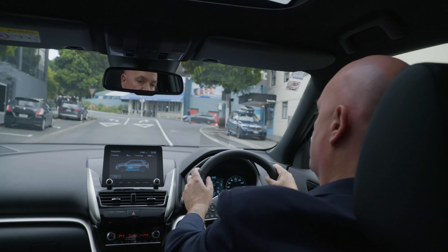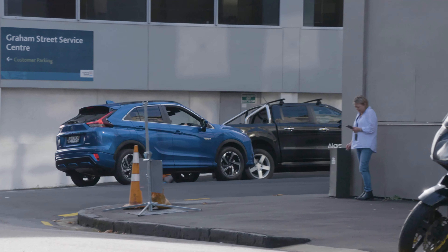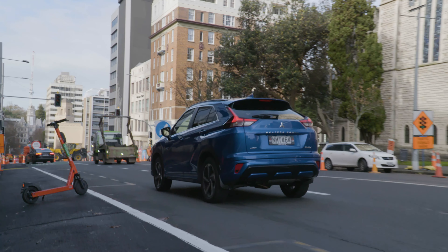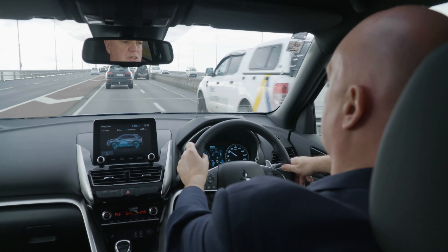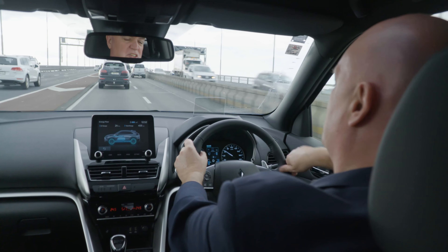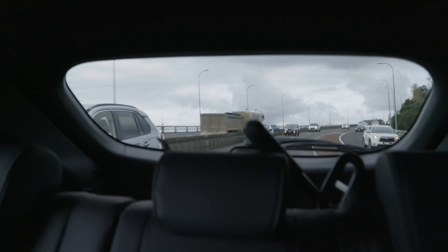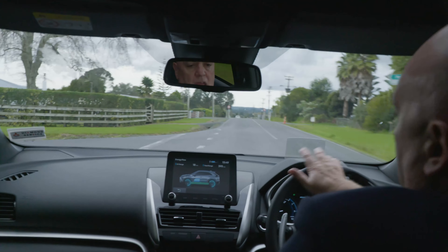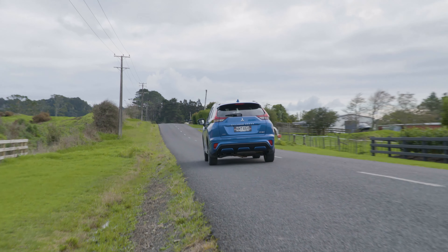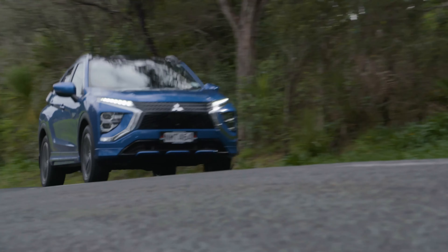We haven't been shortchanged on the luxury features either. The Eclipse Cross comes equipped as standard with electric seat heaters, which is a pleasant surprise in terms of sophistication. The city is the natural hunting ground of the Eclipse Cross where the electric motors operate at their most efficient, but sometimes you just want to leave the city behind. The Eclipse Cross really comes into its own as a getaway vehicle too — the handling is extraordinarily dynamic and feels absolutely brilliant, with measured control at all times and a real feeling of security on the road.